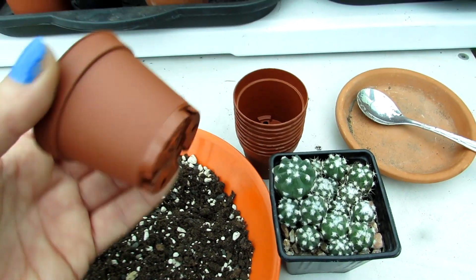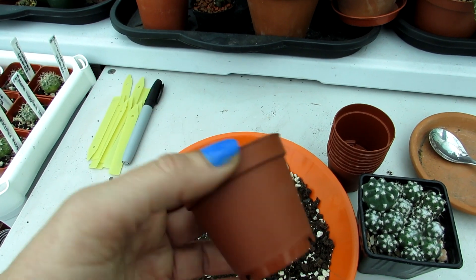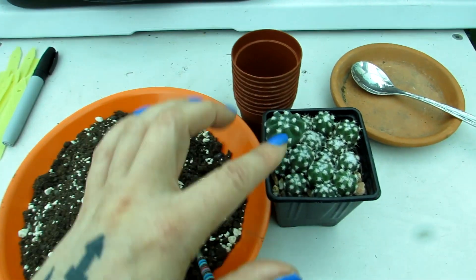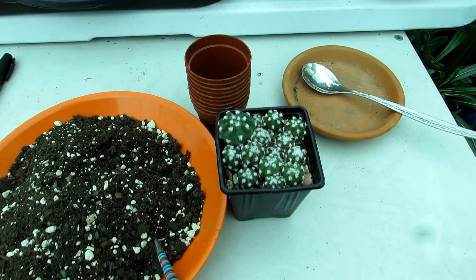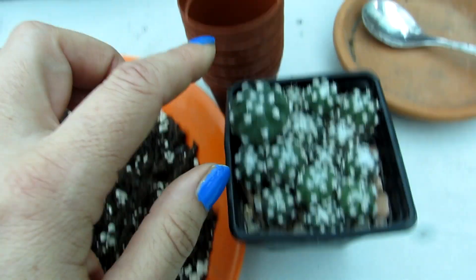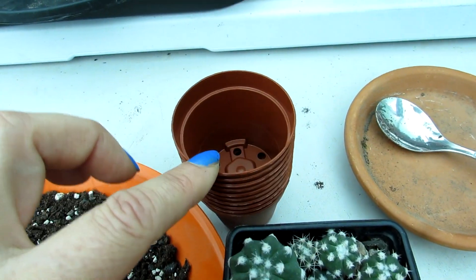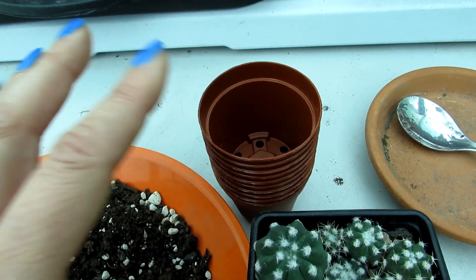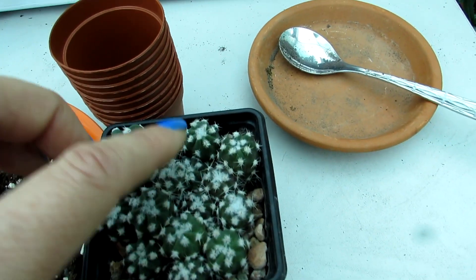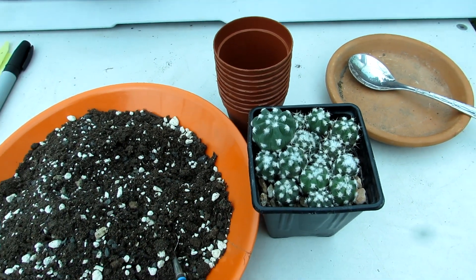I've got these tiny little five-centimeter plastic pots that are like gold dust to find - I was lucky to get a few of these in bulk, but they're so hard to find and they're perfect for potting our tiny seedlings. Some of them are still very tiny, so I might pot two very small ones into one pot together because even in a pot this size it'll still be a bit too large. But this one here definitely deserves its own little pot. I won't know until I actually get them out and see what the root systems are like.